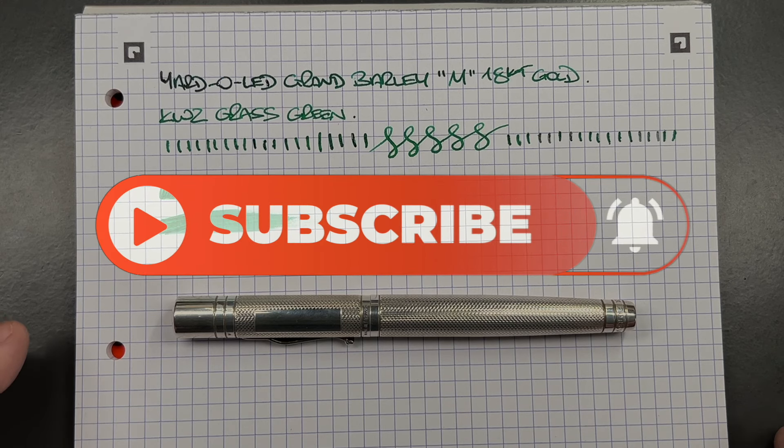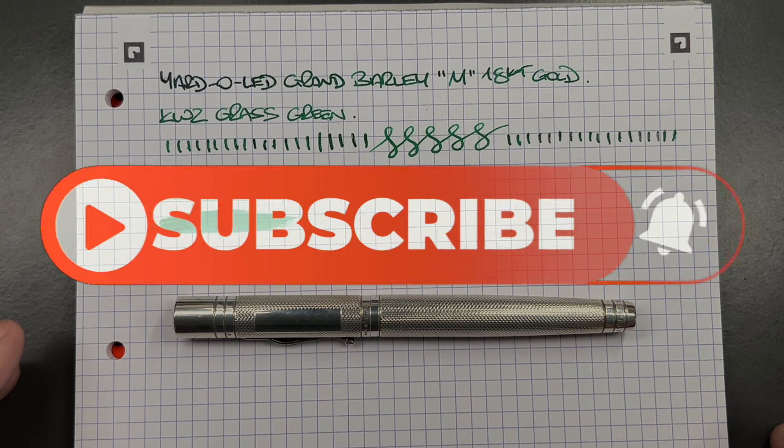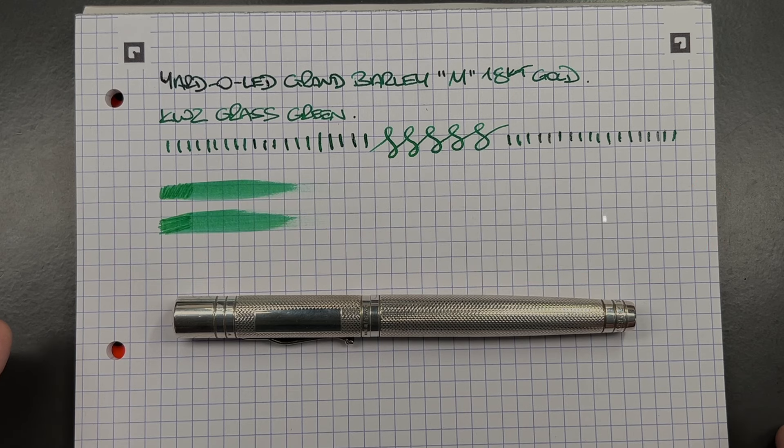So there you have it — that's my unboxing and review of the Yard-O-Led Grand Barleycorn in a medium 18-karat gold nib. Thanks for watching. Please like, comment, subscribe, and I'll see you on the next pen video. Bye!